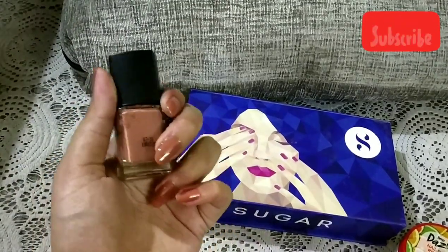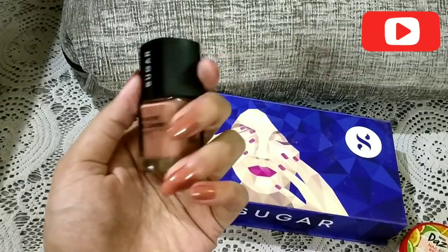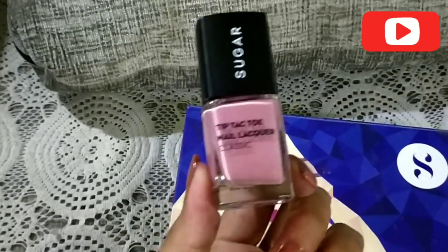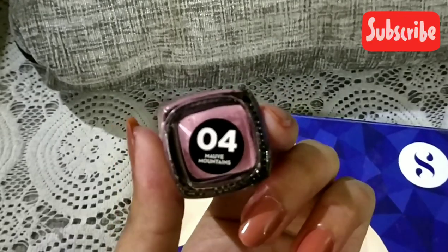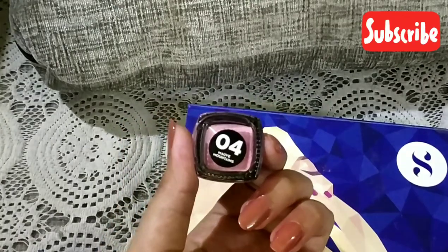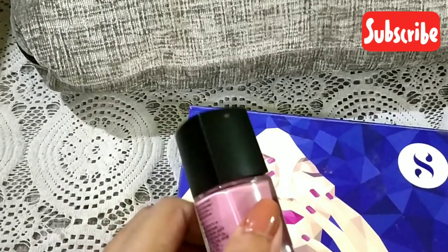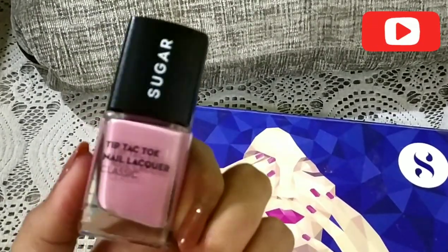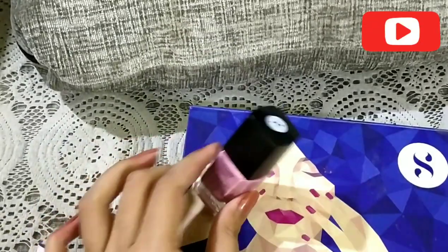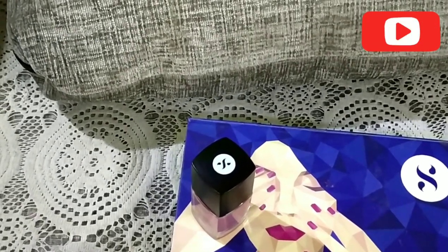Moving on to the last color of this box. This is a pretty color as well — the shade name is Morph Mountains and the shade number is 04. I'll be putting this on to see whether I like it as well. Two of the colors are really bright and two of them are a little bit toned down, but regardless of color, the products are pretty amazing.